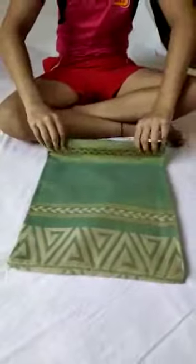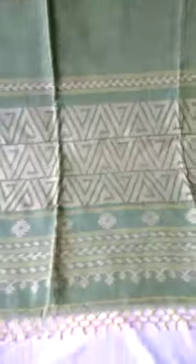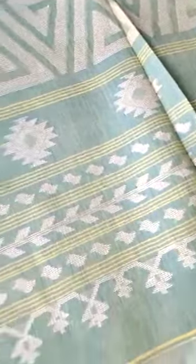This is the saree video so you can understand the saree. With the idea of pallu — this is the pallu. I'm showing you some details. This is the pure hand-woven jamdani, as you can see. This jamdani is pure handmade by our master weaver.